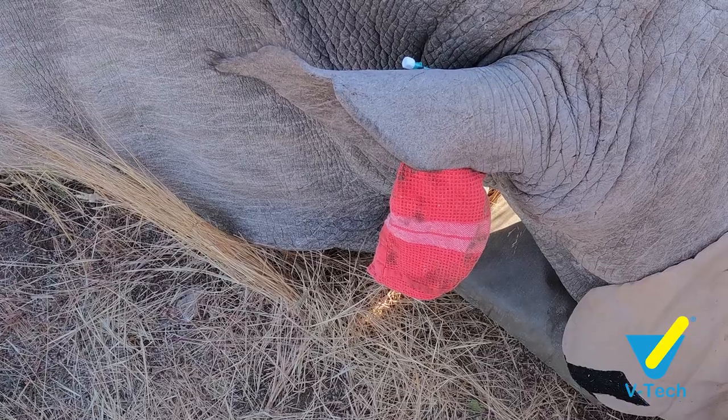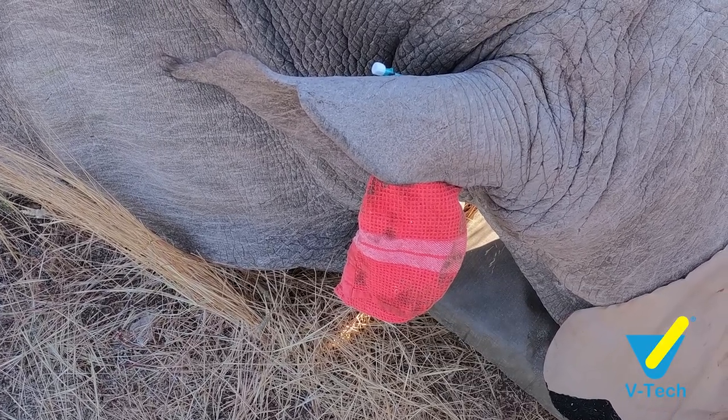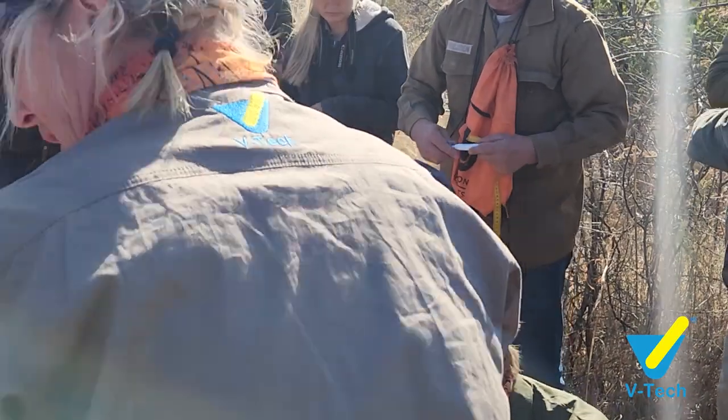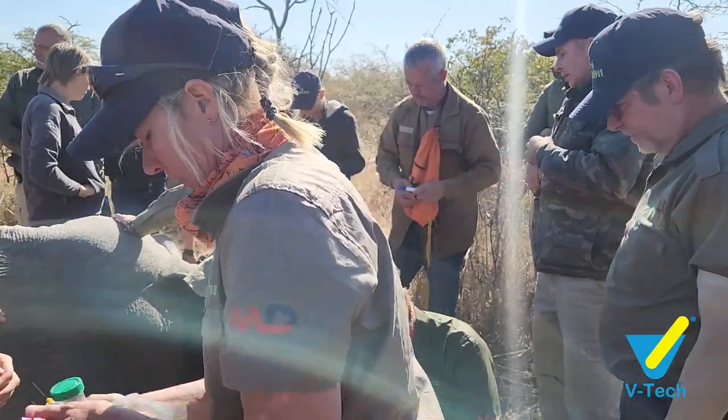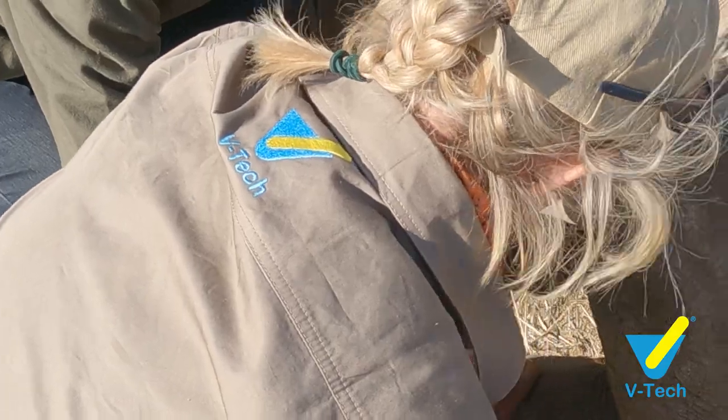If it is a calf, however, and you need the ear veins for drip access, there's another spot we can use. This alternative spot is for taking a blood sample for a test or DNA sample when the ear veins are not accessible.